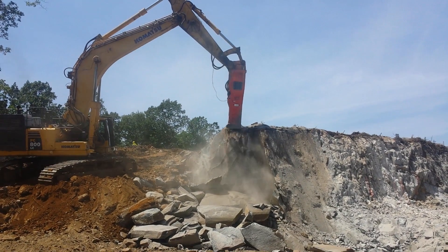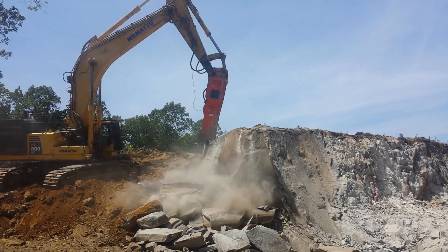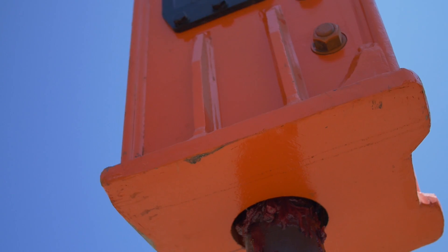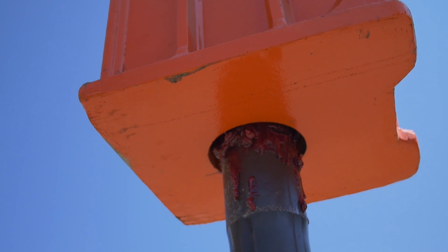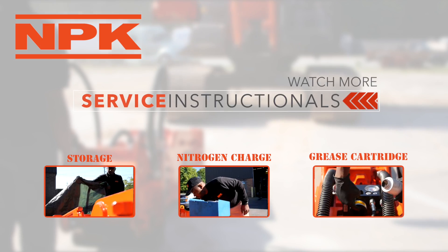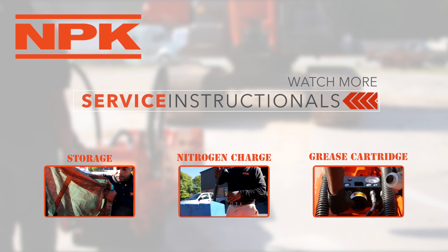Always work by breaking to an open face — the material must have somewhere to break to. Start at an edge. Grease the hammer tool bushings hourly, or if an autolube system is installed, be sure it is functioning properly.